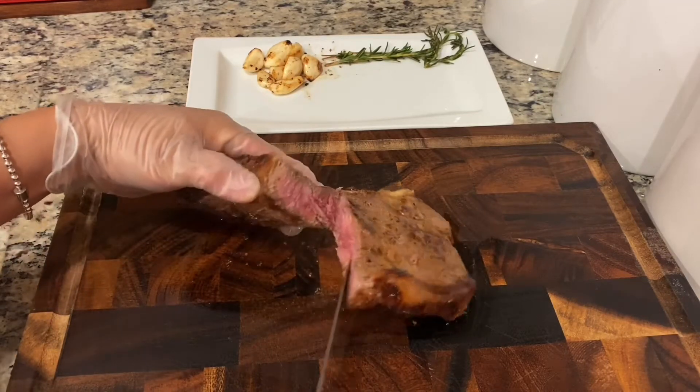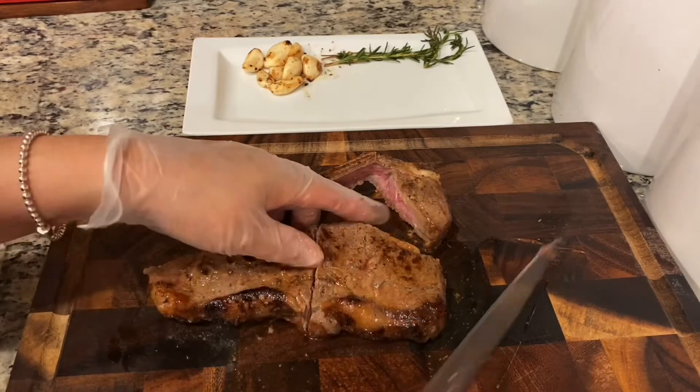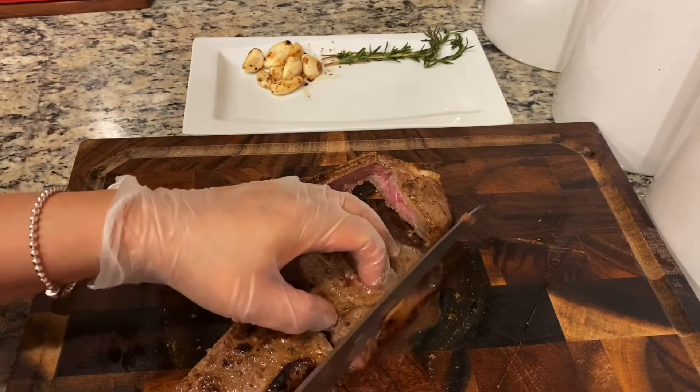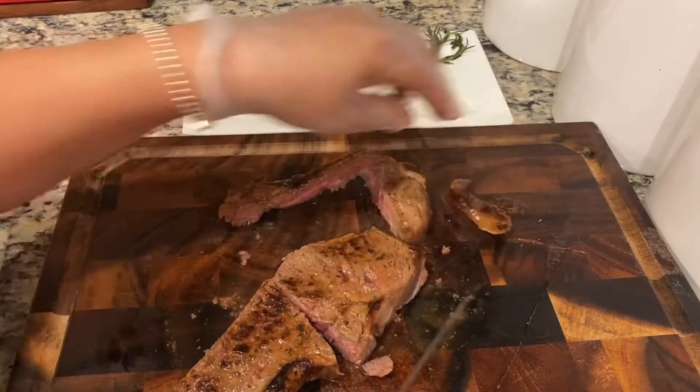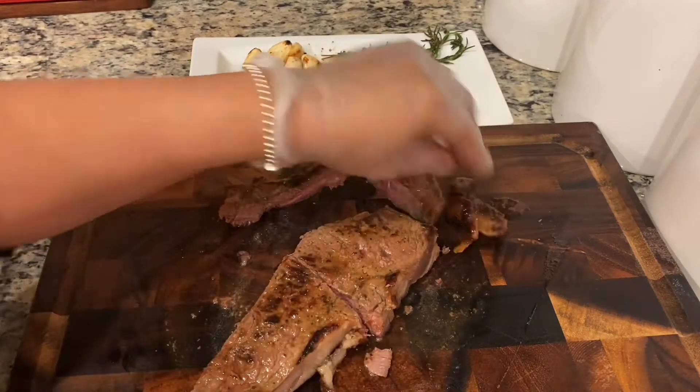Perfect. Oh yes. First, I cut the fat out here. Sometimes I like to eat them.